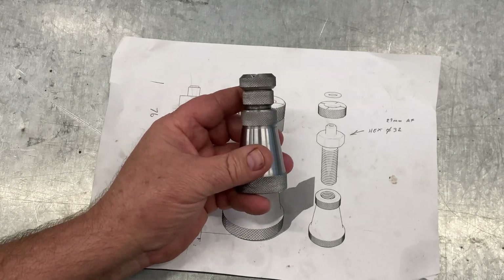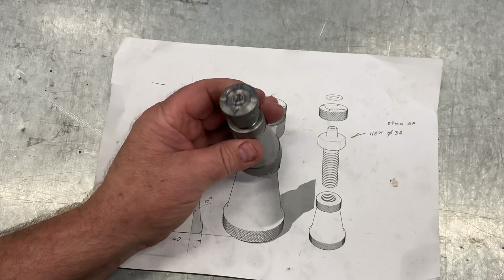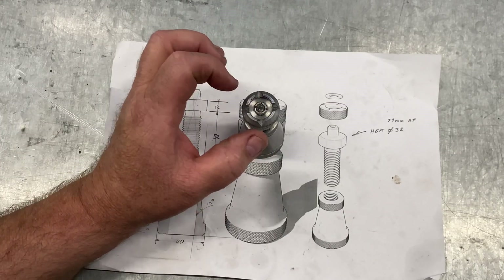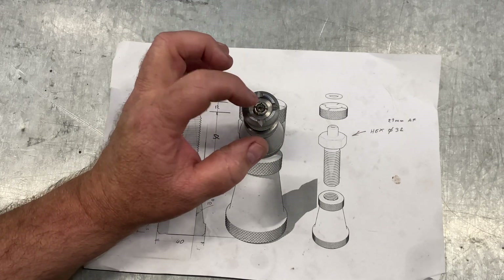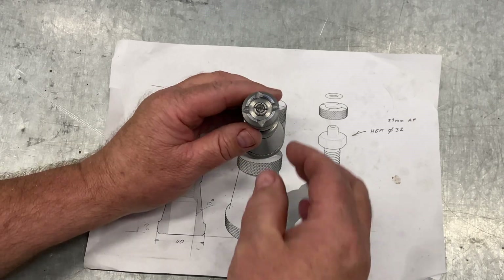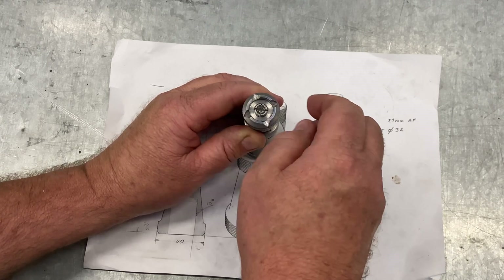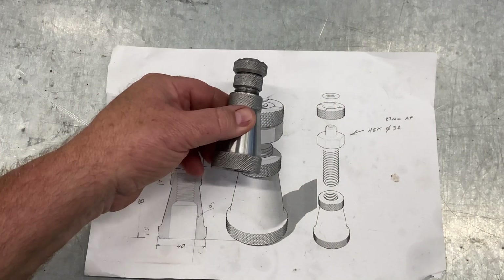It doesn't look too bad, though it does look a bit ugly — I would have preferred the hexagon. I've also deviated from the plan: I couldn't find a washer in the workshop to fit, so I center drilled it and cut four slots with the hacksaw. I dropped in a big center punch and whacked it once — that spread it out and captured it on top so it won't let go, but I can still spin it and adjust it. So there we have it — my little machine jack.